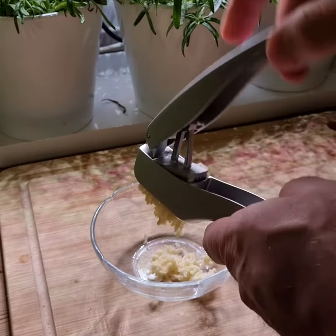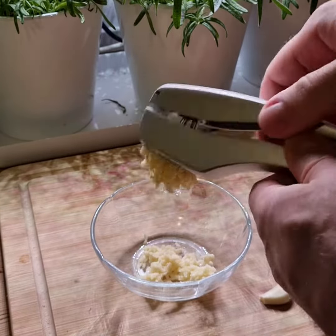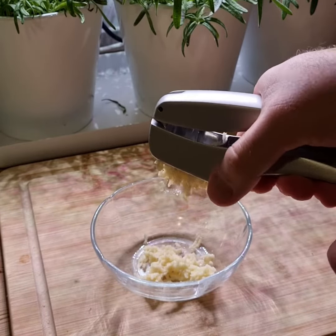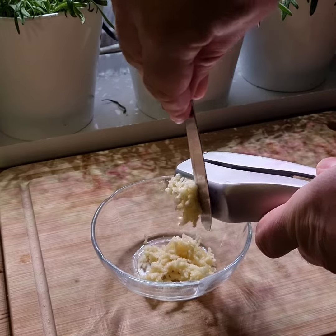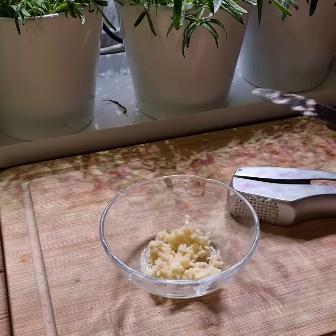So yeah, this here is a real joy to have such a quality press. And the garlic itself, it minces really well. This here is, I believe it's called a Xylis, a Swiss brand, probably made in China, but it don't matter — it is really, really good. So yeah, thanks, internet.